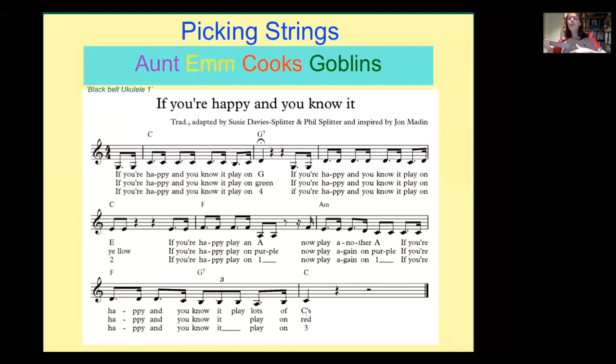You'll hear that I have a low G string — that's an option for more advanced players. After you've been playing for a while, you can have the option of going to a low G string. Now we're going to have a little quiz — see if you can find the correct strings as I sing 'If You're Happy and You Know It.'